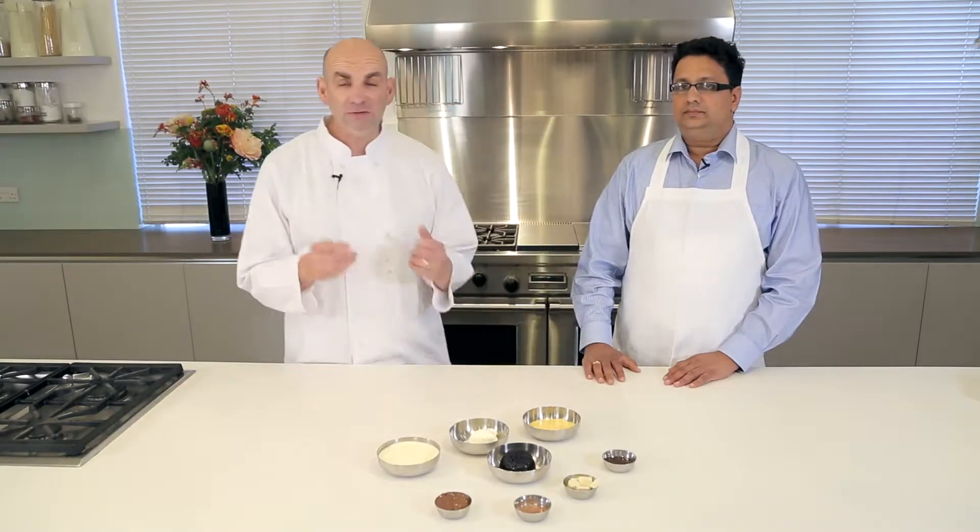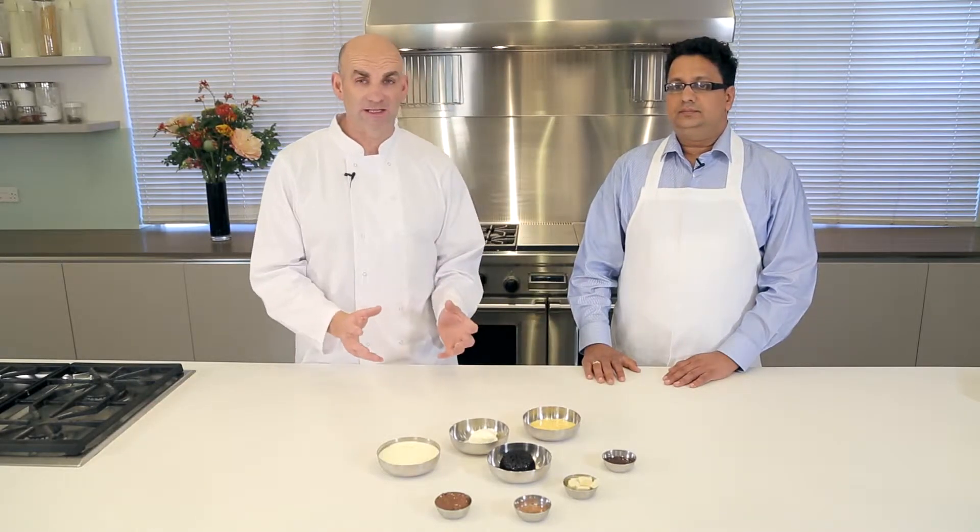Hi, I'm Chef Neil. I'm going to make this really fantastic trio of chocolate today. I've got a real special guest with me — Akeel Hangal, from Chelmsford, Essex. He's come here to learn about some new recipes with the chef. I think we'll have a great time together.